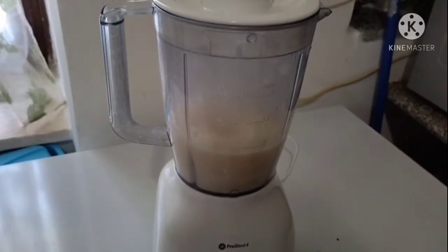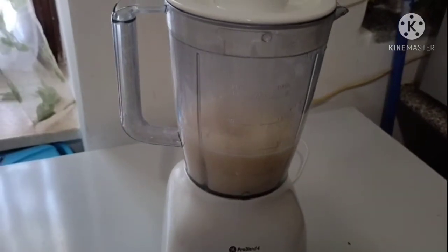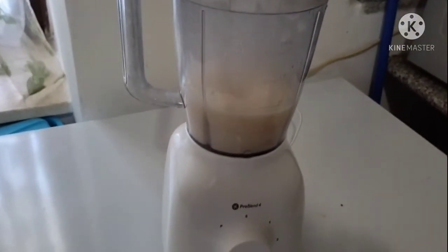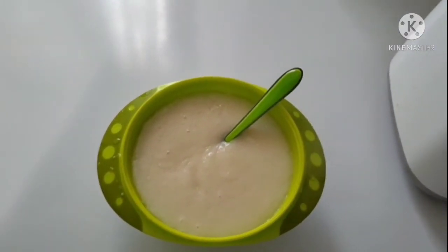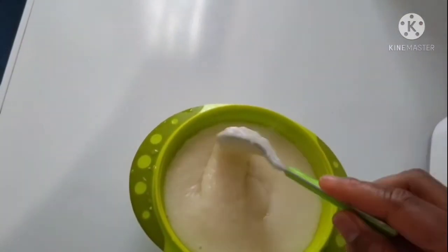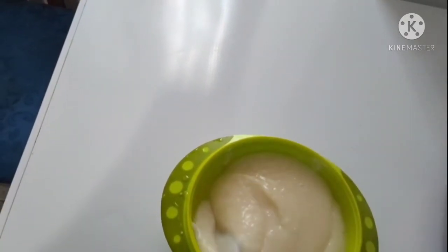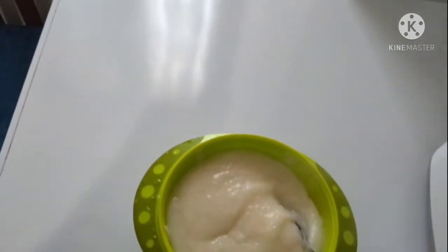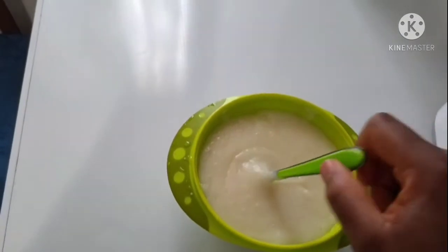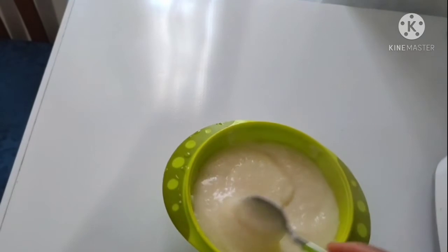First, you have to bring the rice to a soft, wet consistency. See the outcome — very yummy! Try this for your child; he or she might like it. It's apple and rice with a little olive oil — very yummy.